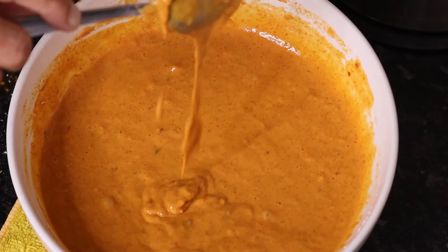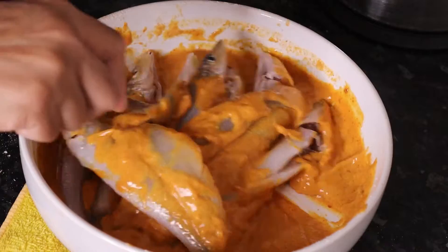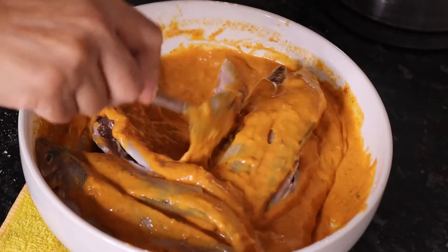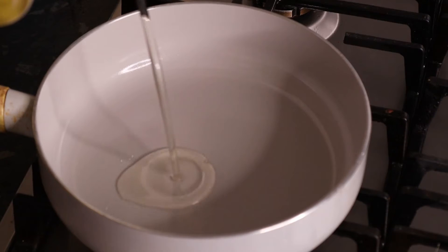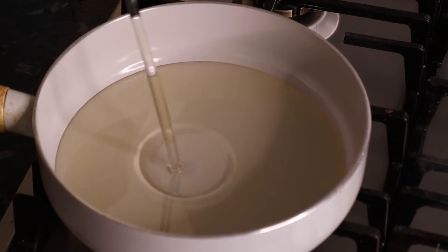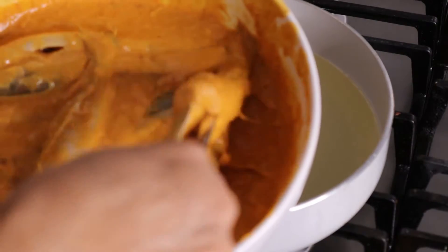We'll have to make the taste of the meat. We can make the eggs, we can mix the meat. We can make the different colors, we can pour the lemon, and we can create our green eggs.